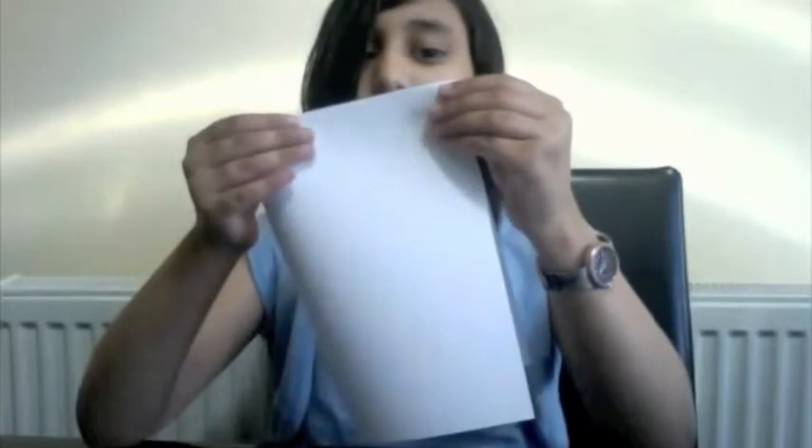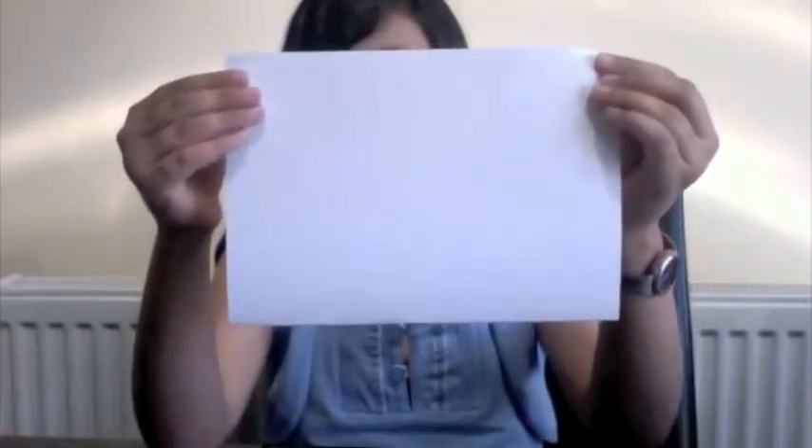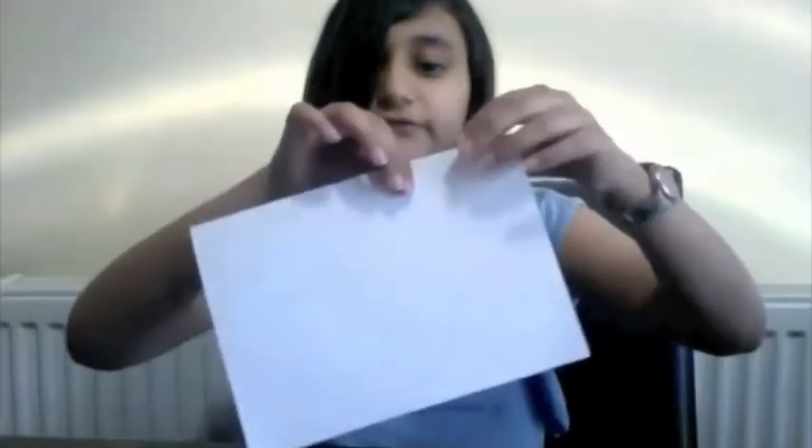First, you fold the piece of paper in half, like this. Then, after you've folded it in half, you fold it in half again.